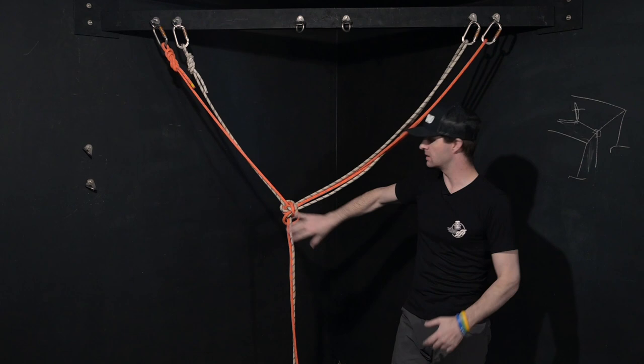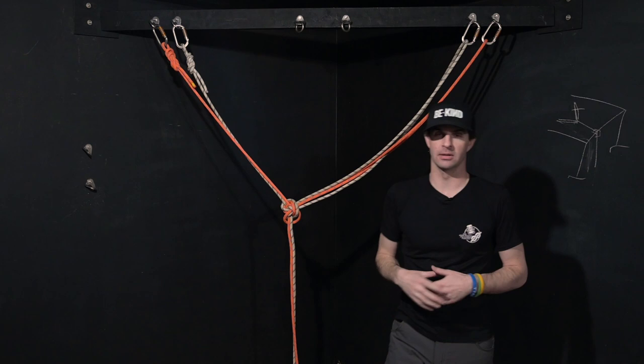Let's dive into number three. Option number three is for a vertical setup, unlike the last one where you could use it for vertical or kind of horizontal building maintenance side of things. This one's strictly for vertical, but a great alternative option.